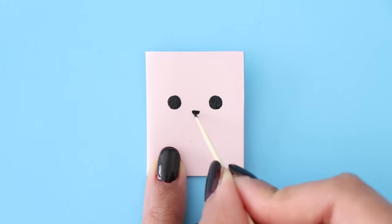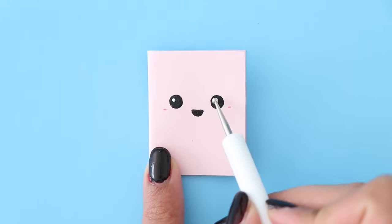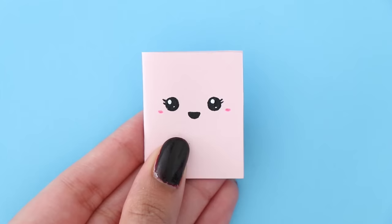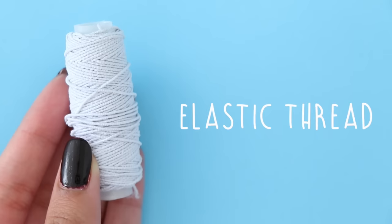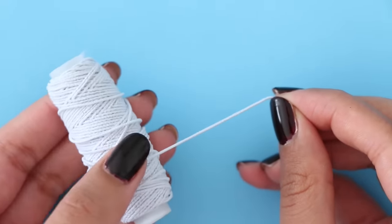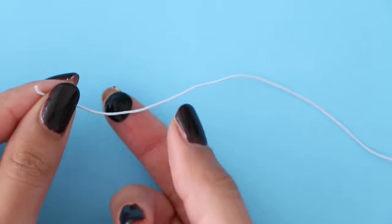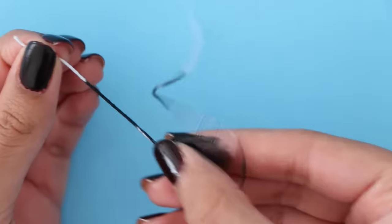Anyway, if you would like inspiration for the notebook cover design, you should totally watch that video because I made some really cute designs. For this one, I decided to keep it simple, so I'm just adding a cute face onto it. This is completely optional and kind of extra, but I'm going to make an elastic closure for the notebook. I took some elastic thread, cut a piece of that, and I'm going to color it using some acrylic paint. I decided to color mine using black.